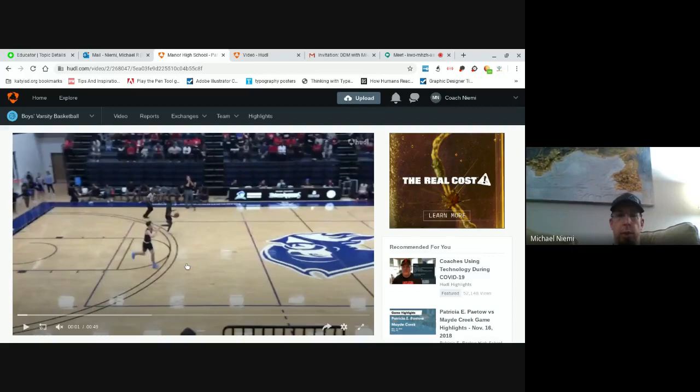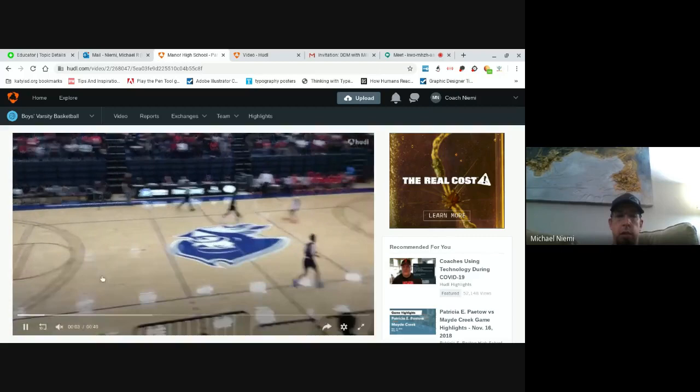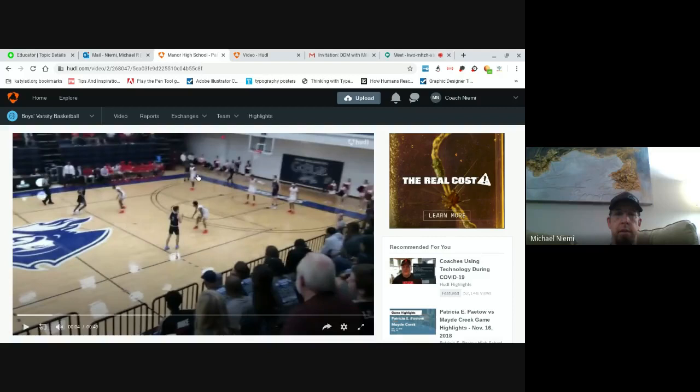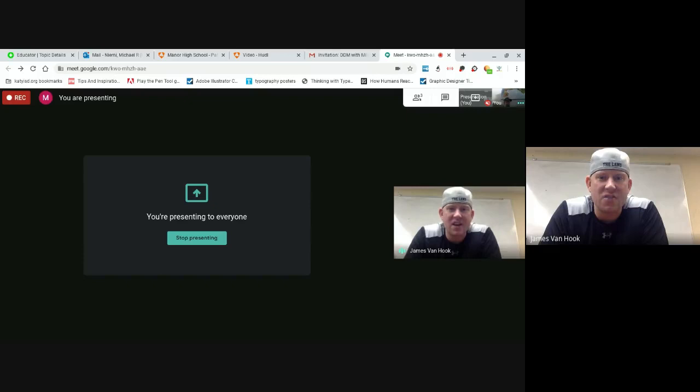Here we were going to run switch, and we brought it up just on the left side of the floor. Essentially, all we have is a dribble exchange and a naked exchange. That's almost like a Princeton inside exchange — or a forward's out, forward's in. The whole purpose of that is just simply to get a little movement.